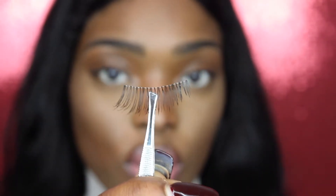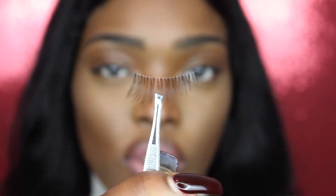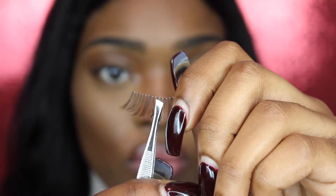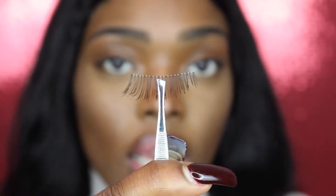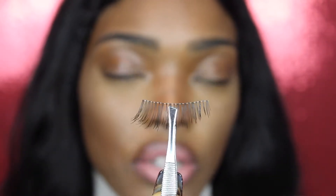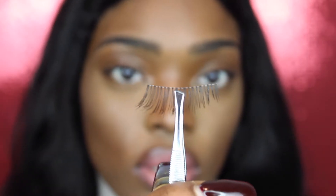Obviously the next thing you need is your lash. I'm going to zoom in so you guys can see exactly what I want you to do. With your lash, this is how you want to pick it up with the tweezer. When you hold the lash all the way down with your tweezer it doesn't give you enough balance or control when placing it on your eye. You want to hold your lash right under the band. The band is what holds the hairs together — thicker bands are on more dramatic lashes, and thinner bands give a more natural look so you don't really see the band and it gives the illusion that the lashes are really yours.